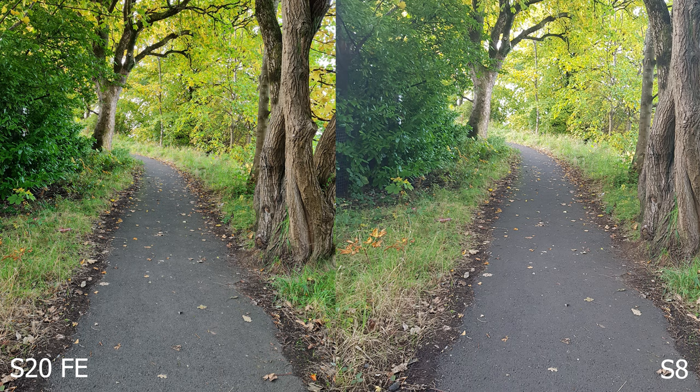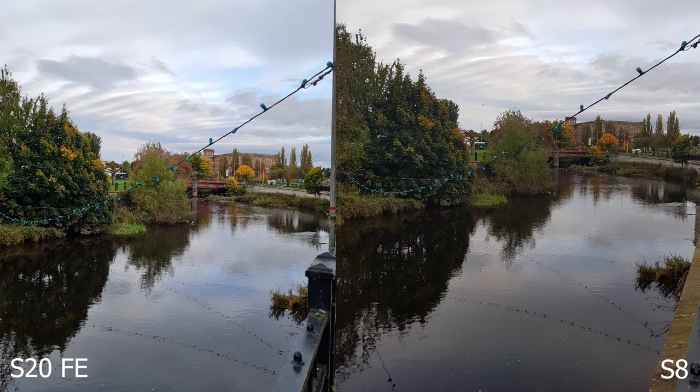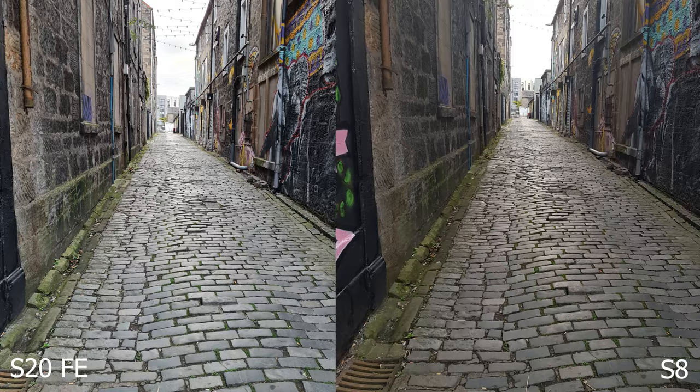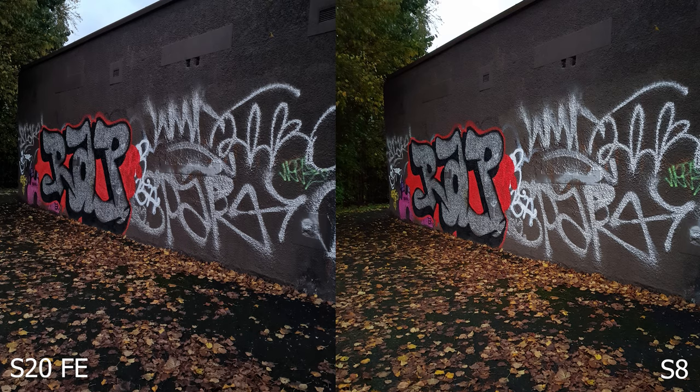In good lighting, the S8 can produce some fairly comparable images and it keeps up. Where the S20 FE really excels is in low light, and this makes sense — it's got a far bigger sensor, almost double the size. Both phones have got pretty similar aperture.